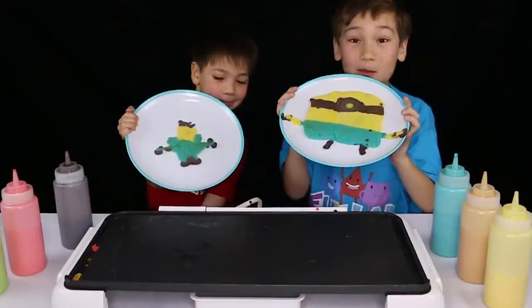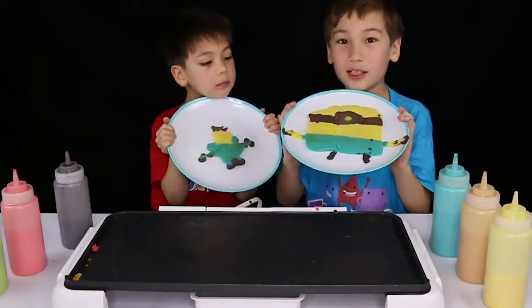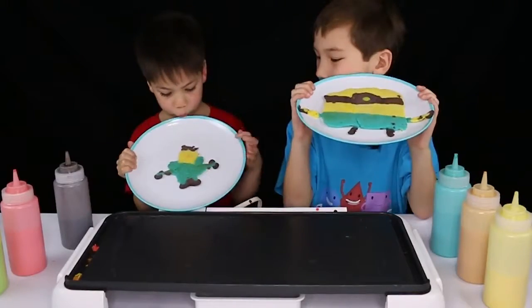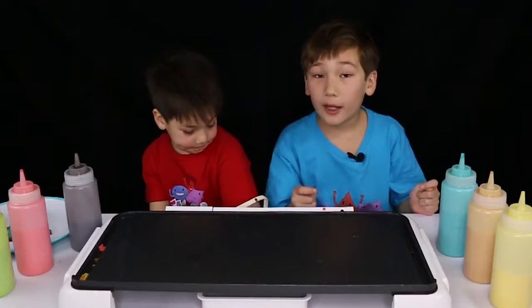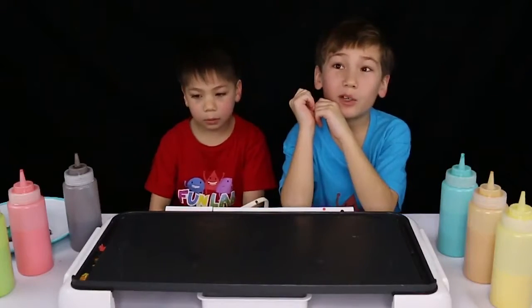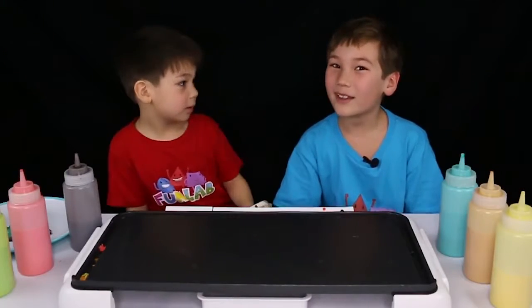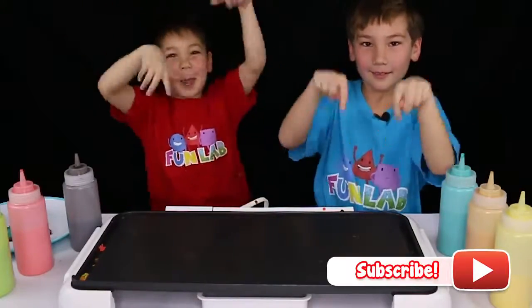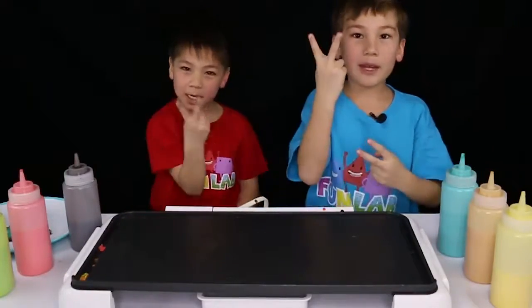Now we flipped them and this is what it looks like. Mine broke a lot but it still really looks good. What about yours, Beckett? It kind of looks like a doctor. Today we did the Pancake Art Challenge. I thought it was really fun but I did lose some of them. Comment down below what your favorite pancake was. Thanks for watching Kids Fun Lab — see you next time on Kids Fun Lab, peace!